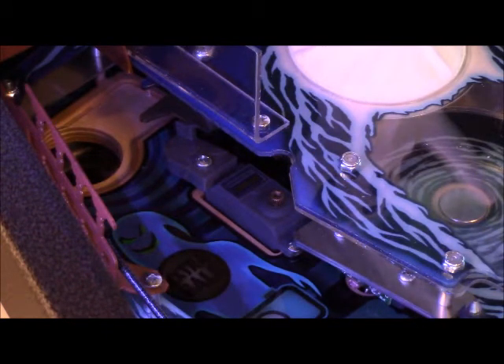Servos are different from a DC motor in a traditional pinball machine in that the computer or CPU unit tells this thing where to go, and it doesn't necessarily need a switch at the beginning or the end to tell you where to stop.